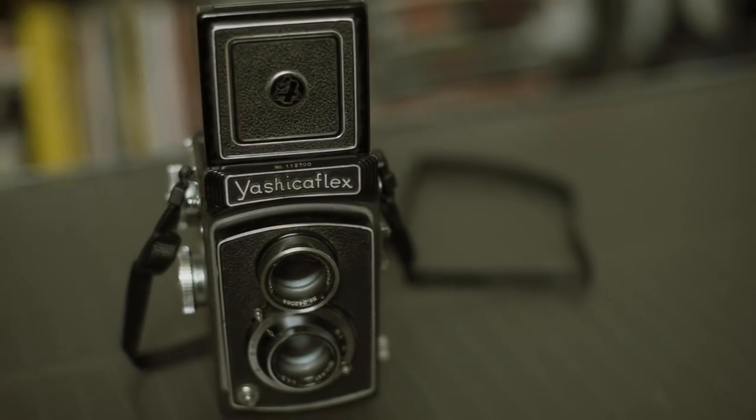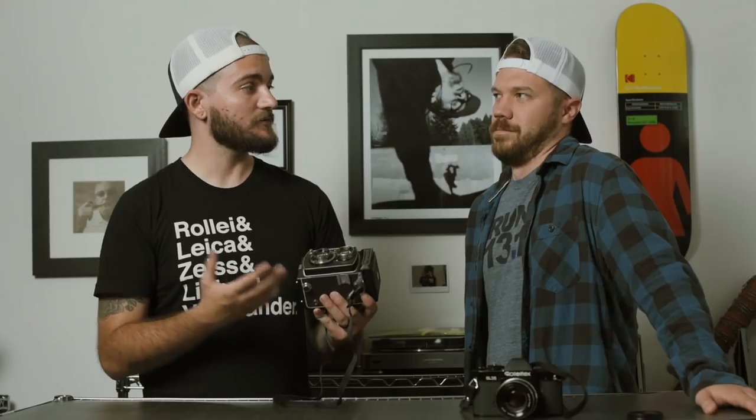So this one here is the Yashica Flex — obviously it's a TLR. Whenever you first mentioned this, you texted me a picture of it right when you got it and I was like, I've never seen a Yashica Flex before. I had the 124G and I think the Yashica Mat 124 series is one that a lot of people are really familiar with, but I'd never really seen the Yashica Flex. There are so many different kinds of TLRs from that era — we were talking about how similar this is to the Sears Tower Reflex. Tell us about how you got this one and what your experience is.